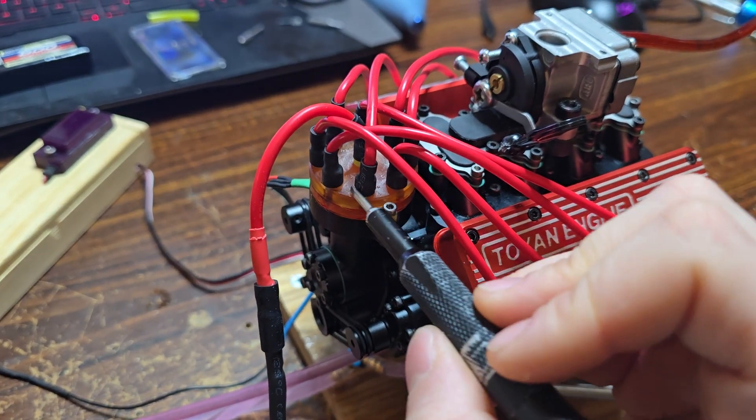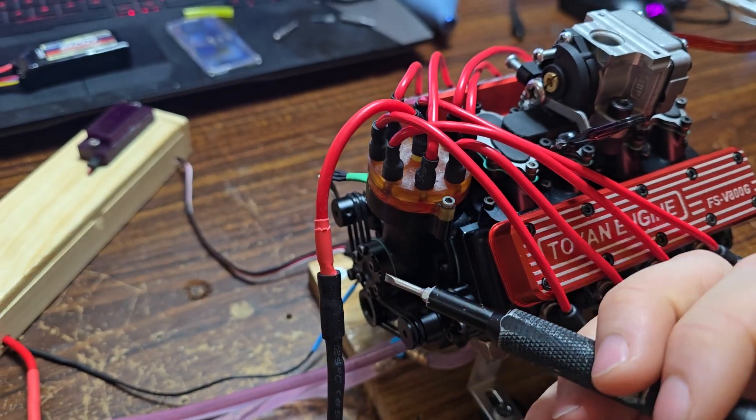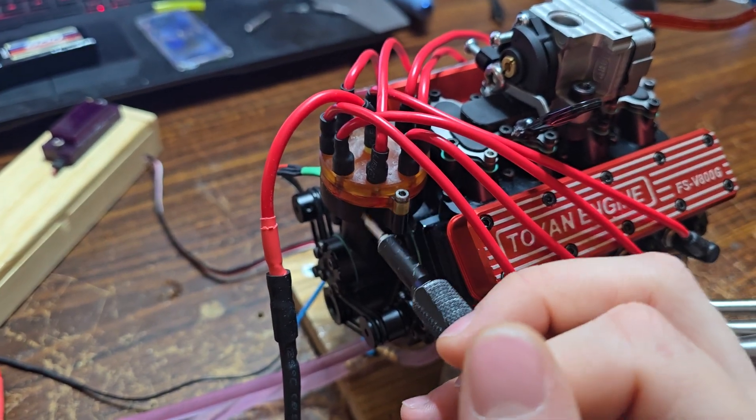But in all reality, it's annoying but it is a very simple fix. Now my distributor looks stock aside from the soldered wires, and sparks on the money.